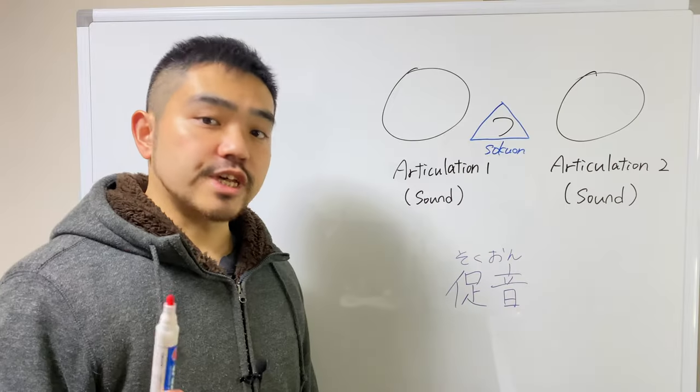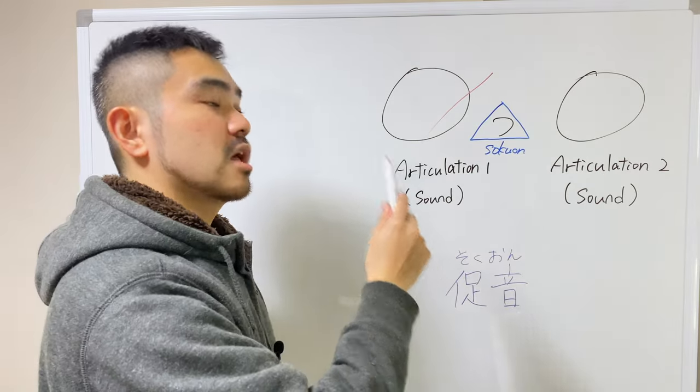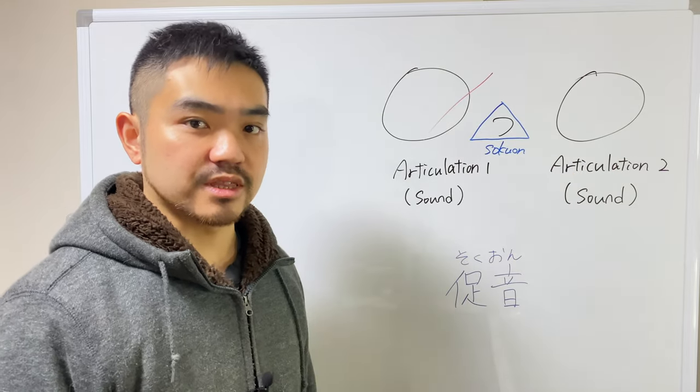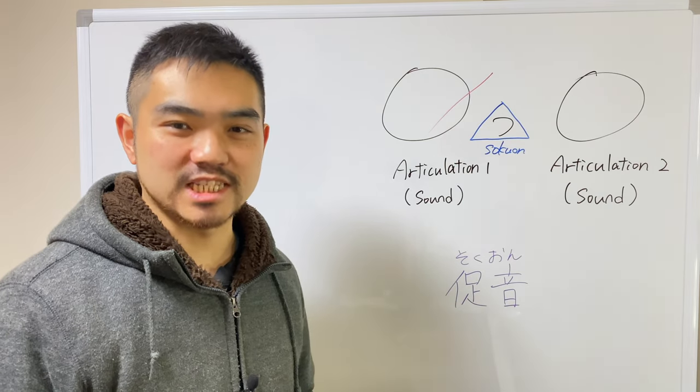Here we go. This is a tricky one, but basically we cut the sound before this sokuon sound by using the next articulation that comes after this sokuon sound. It's hard to understand, so let me explain step by step.